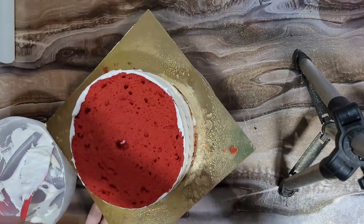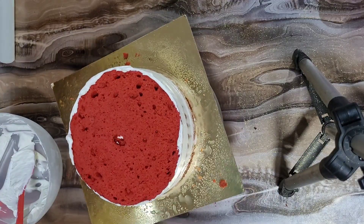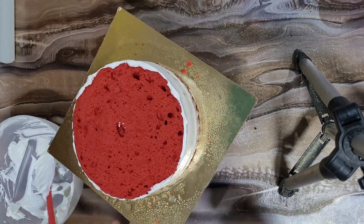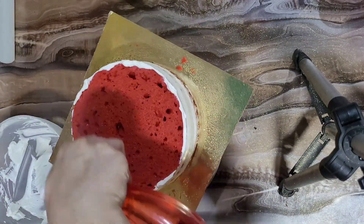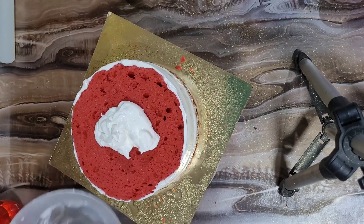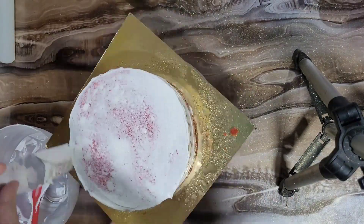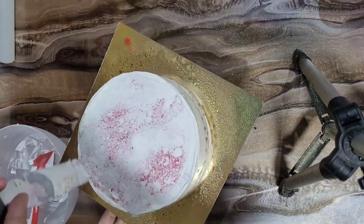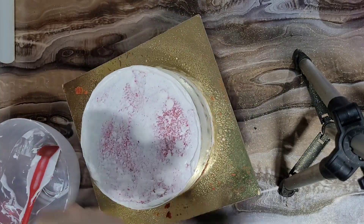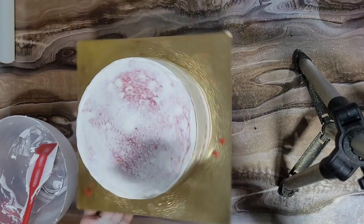Our design is going to be entirely rosettes. We have kept a little sponge aside on top because we need to crush it and use it as a topping. Red velvet tradition is to crush the sponge and keep it on top. Our rosette design will come up nicely.